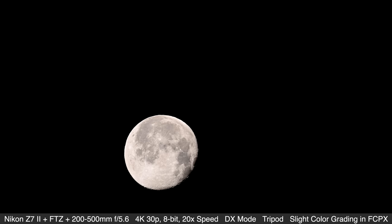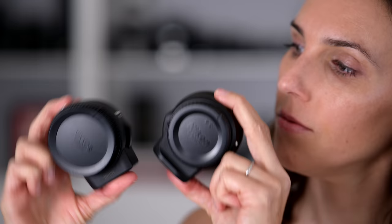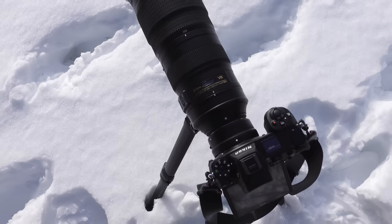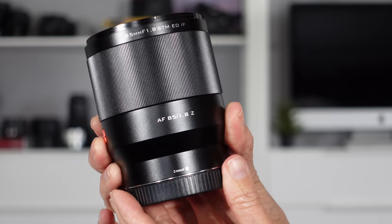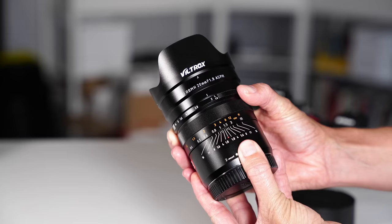The Z7 II gives you dual card slots, a deeper buffer, better overall autofocus, and the ability to charge via USB-C while the camera's in use. It has natural Nikon colors straight out of camera, the same great ease of use, many wonderful features, and a top-notch sensor. You can use many F-mount lenses with the FTZ adapter — I used my 200-500mm f/5.6. Independent manufacturers are also making Z-mount lenses; Viltrox is making some, including an 85mm f/1.8 I'll be reviewing soon, as well as a 20mm f/1.8 manual focus lens.